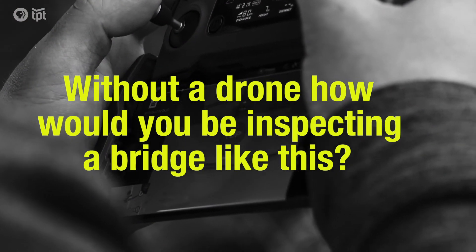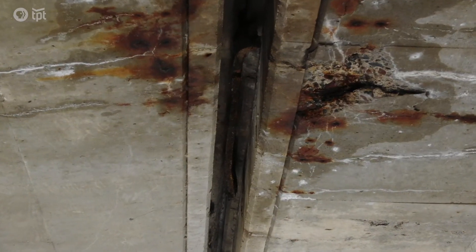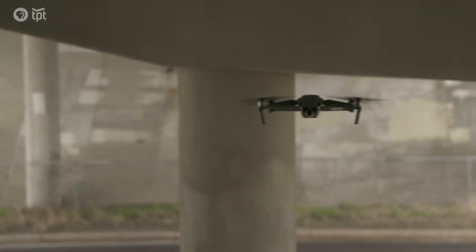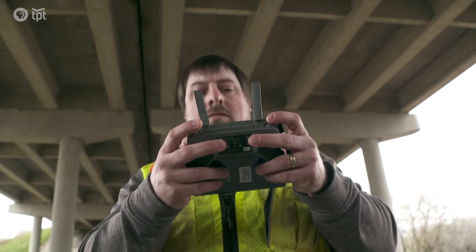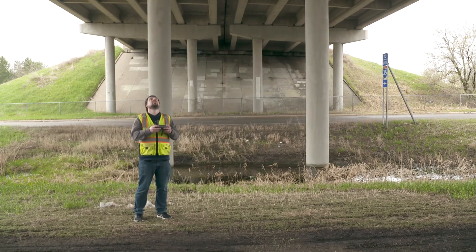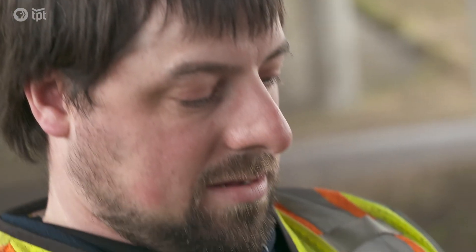Without a drone, how would you be inspecting a bridge like this? Either one way would be a ladder, or another way is using a snooper truck, which costs $250,000 to $700,000 — so not a lot of counties have them. It's more cost effective to get at locations that you weren't able to get to before, because this pier here you're looking at 20-some feet, and there's not a lot of people that have ladders that tall to get at these areas.